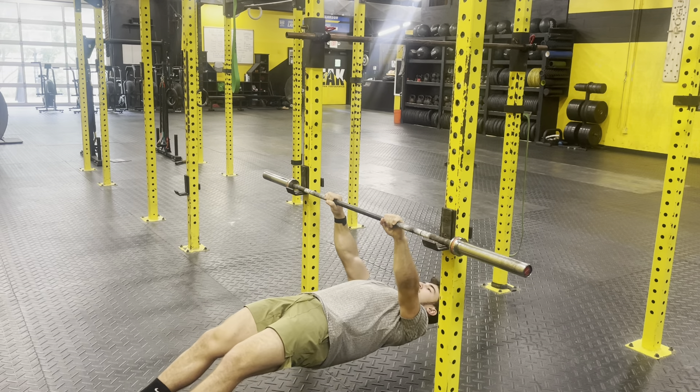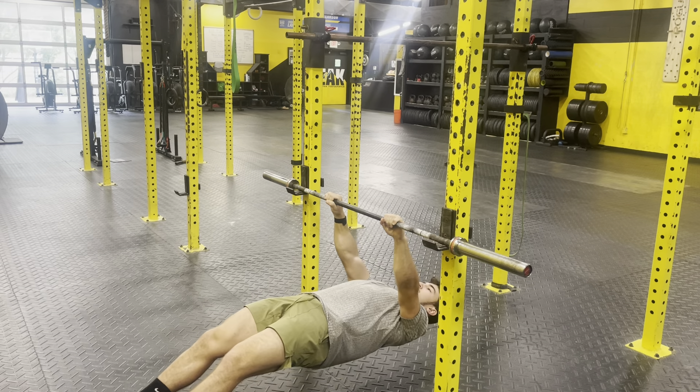To make this movement easier, I can tuck my feet up to my hips and then bridge up before starting the row.